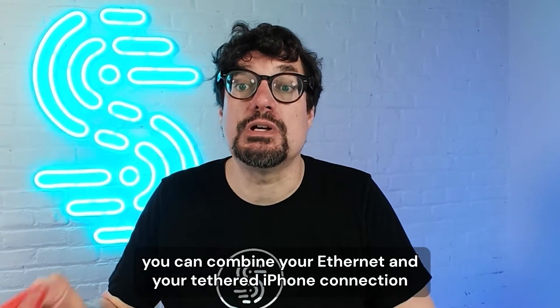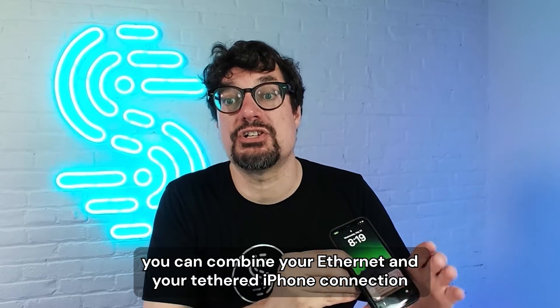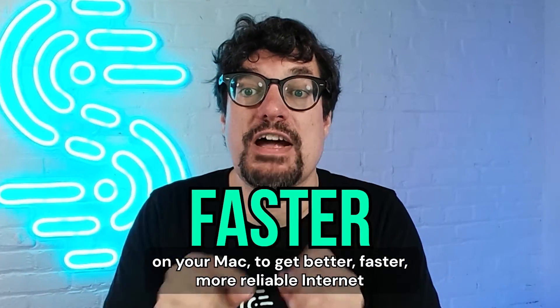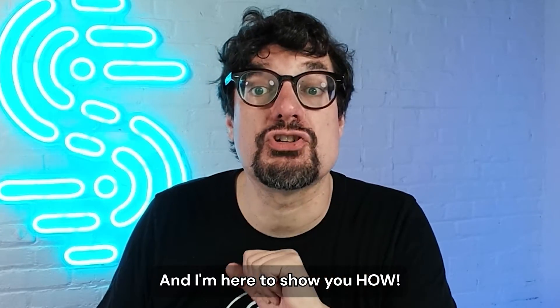With just a few simple steps, you can combine your Ethernet and your tethered iPhone connection on your Mac to get better, faster, more reliable internet for your browsing, streaming, and video calls. And I'm here to show you how.